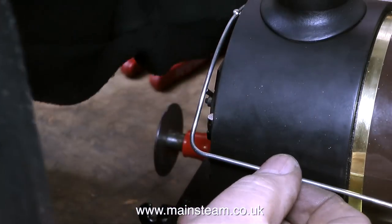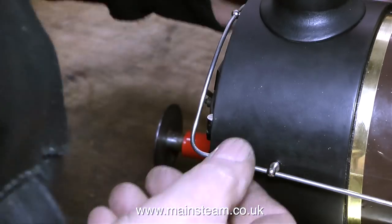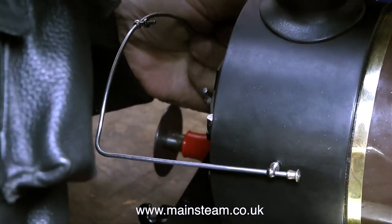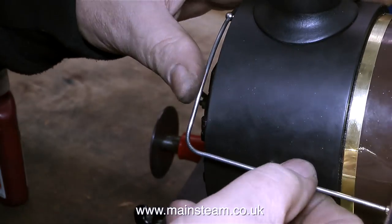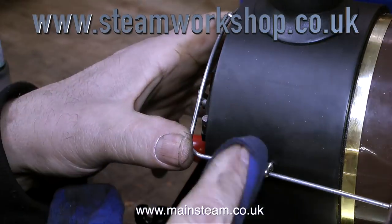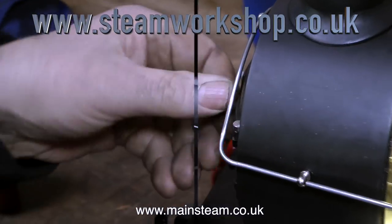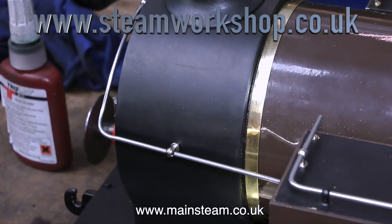There's an occasional lapse in continuity. When I was dismantling this engine I got it to a certain stage, and when I came back the following week the engine had been painted by someone at the steam workshop. It's not a major issue — drilling these holes in a painted surface you just have to be more careful. The next episode in the series shows the completion of the rebuild and getting it ready for the steam test. But that's it for now — thanks for watching, and I hope you found it useful.